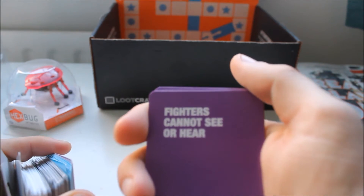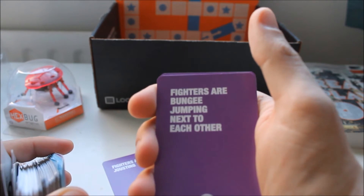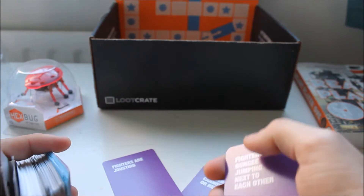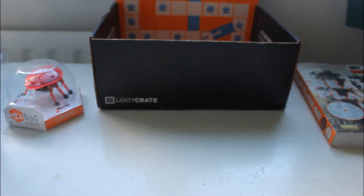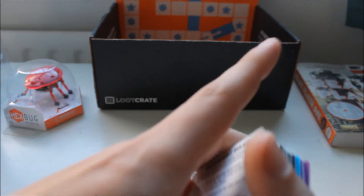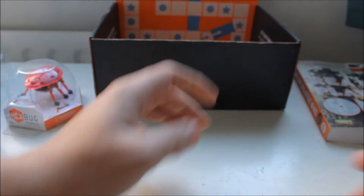Fighters cannot see or hear. Fighters are jousting. Fighters are bungee jumping next to each other. Exciting! I'll try and learn the rules for it — I haven't really got the patience for it.